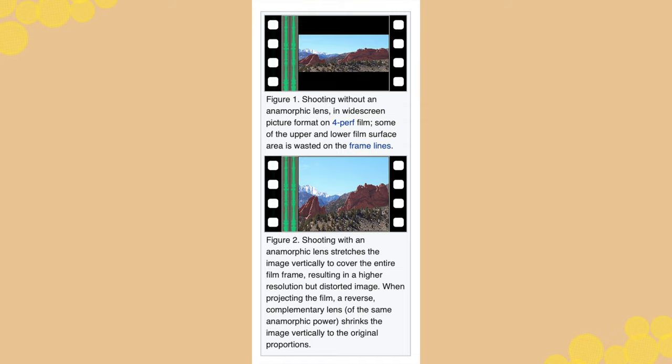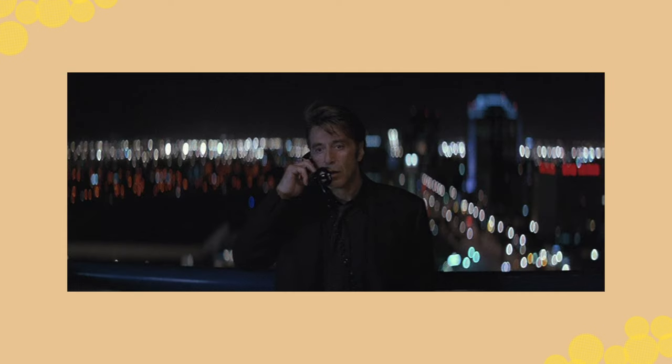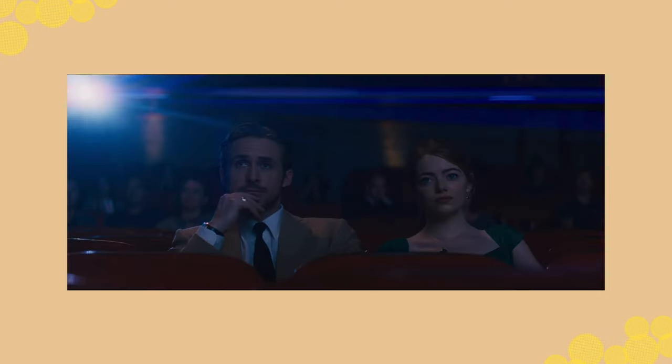Let's start talking about the lens itself. Anamorphic lenses were made for the film industry in order to shoot widescreen on standard 35mm film without losing details. These lenses are widely used in cinema and you'll see them in Disney and Netflix content. You'll notice that oval bokeh — that's one characteristic. The second is those JJ Abrams-style horizontal flares across the image, and then the look of a longer lens while getting a wider field of view.